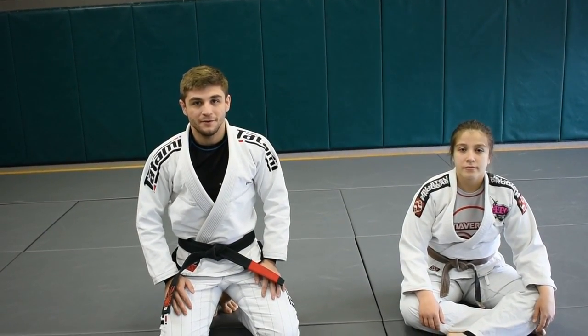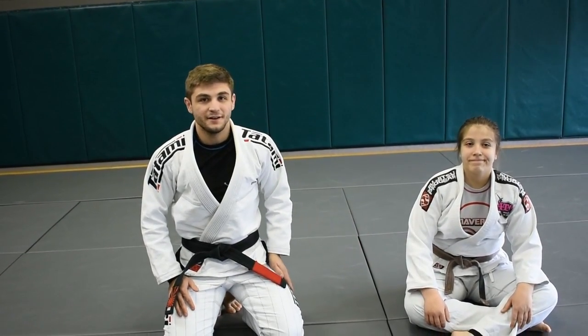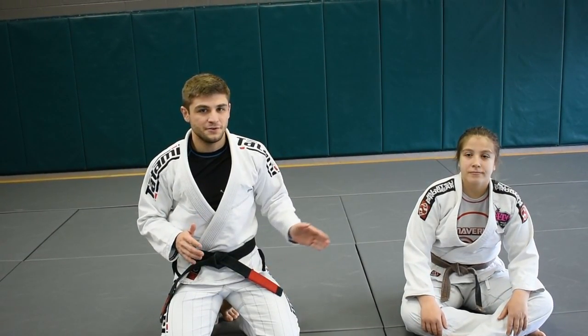Hi, I'm Evan Ramsden. I'm a black belt under Andre Galvao, an assistant instructor here at Maverick Training Center, Atos Jiu Jitsu Huntsville. This is my sister Julia, and today we're going to show some drills for recovering your De La Riva guard when someone's passing it, and then some sweeps you can go into off of it.